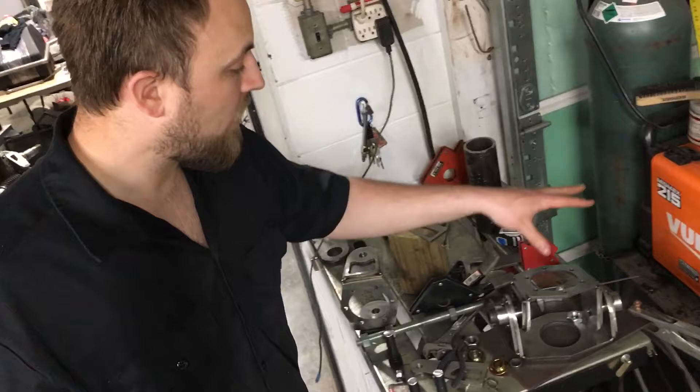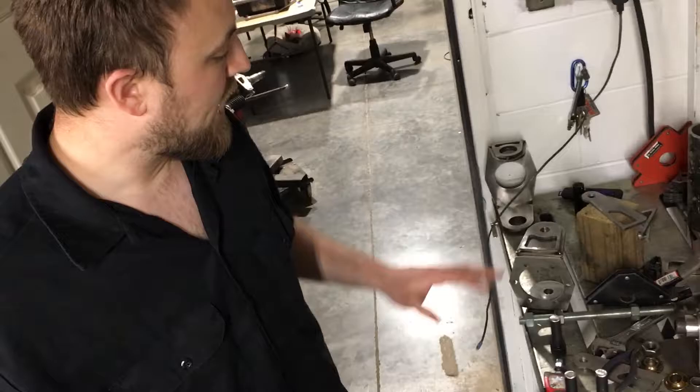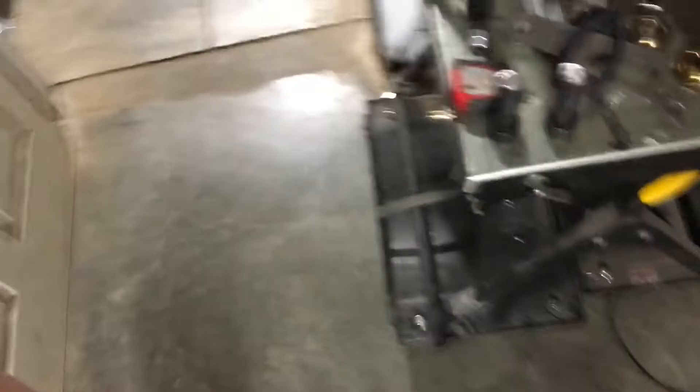We've got an inner and outer seat order that's going to be going out. This one's almost ready for final welding, got a little bit more work done to it. You guys seem to be really liking these things — we've sold several of them this week, so definitely thank you for that. We are rocking and rolling right now.